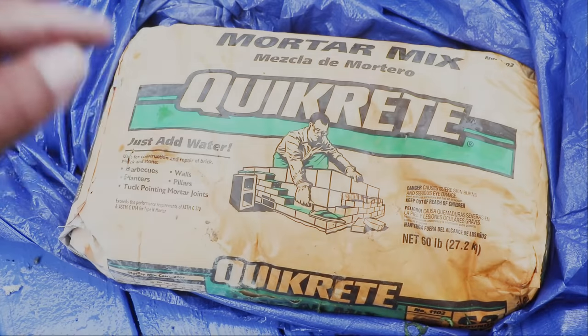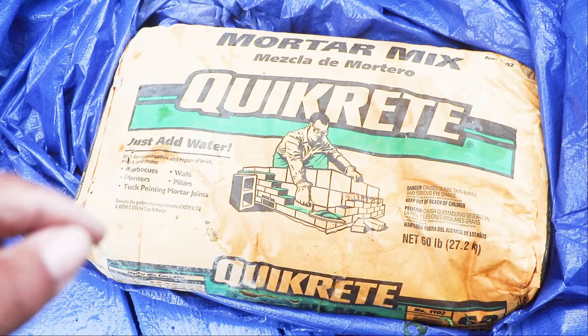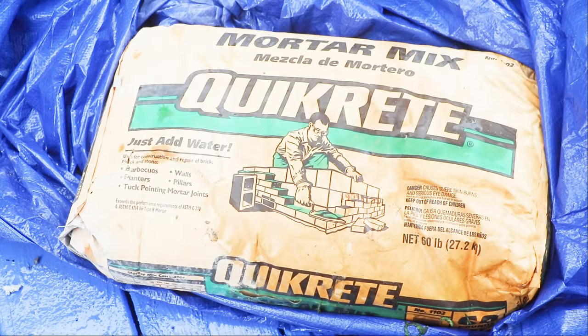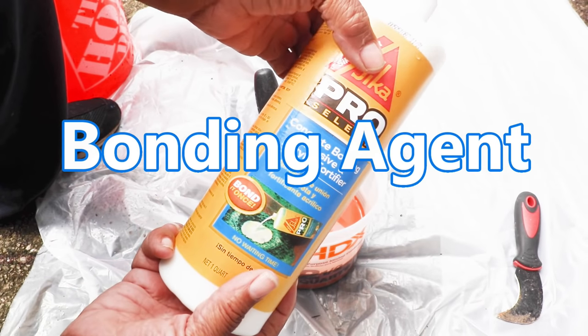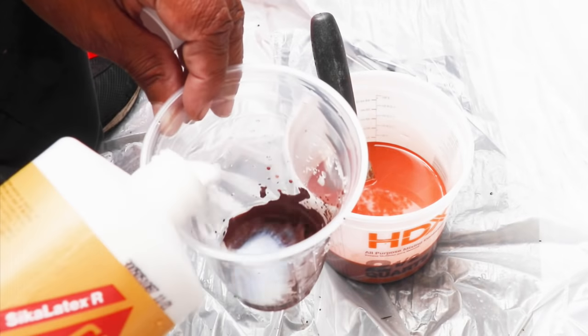This is what we're going to be using — mortar mix, ideal for tuck pointing. It's comprised of Portland cement, sand, and lime. We're also going to be adding a bonder. You apply the bonder to the surface and it helps with adherence, or you can apply the bonder to the mortar mix. Instead of using water, you just use the bonder instead.